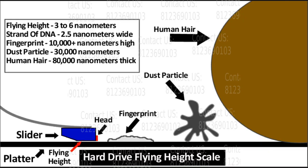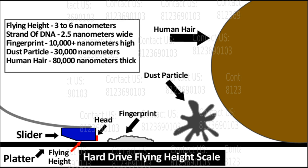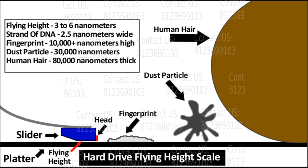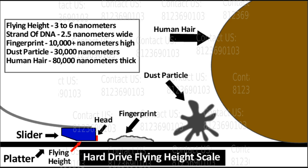You can see the floating height of the head in the image. There is virtually no distance between the head and the platter. If the disk is opened or fingerprinted, there is a lot of important data at risk. The issue is to contact a data recovery center.